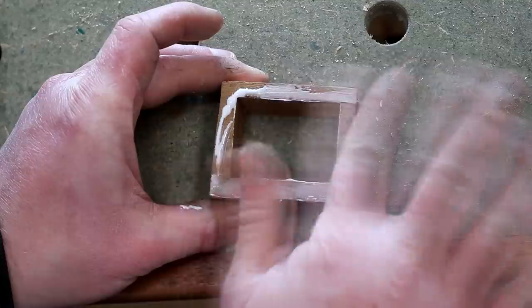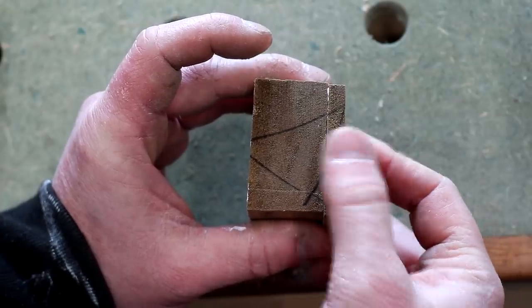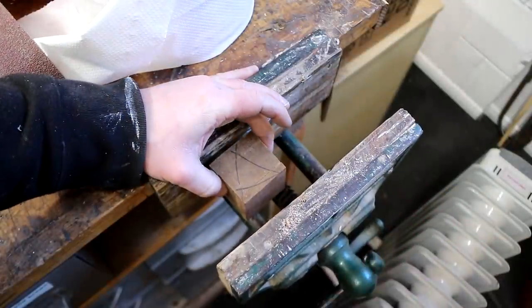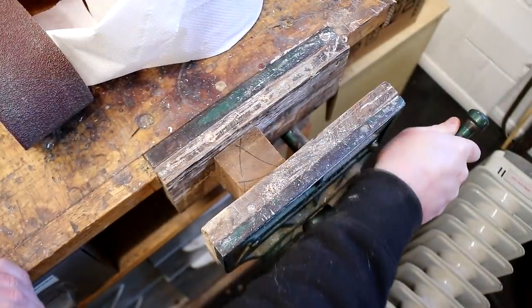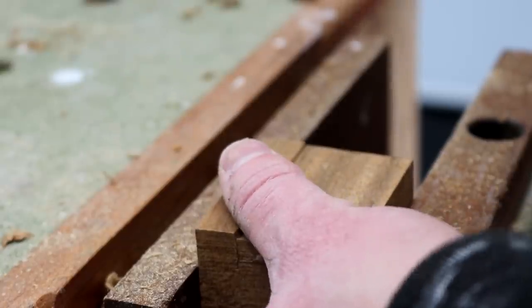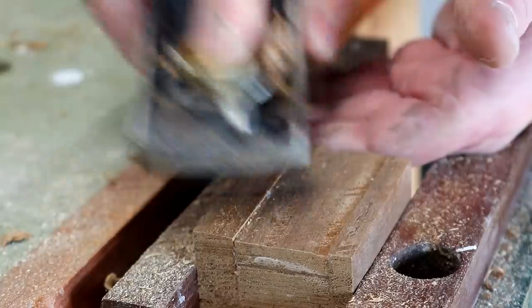I can then add glue and assemble the box, using the triangle I marked up earlier to align things as best I can. I clamped that up in my vise. Once that had had about an hour to dry I could then start flushing up the sides of the box, starting with my block plane.